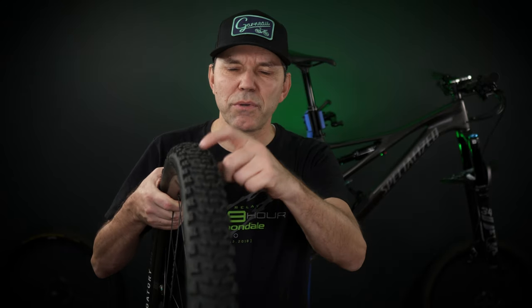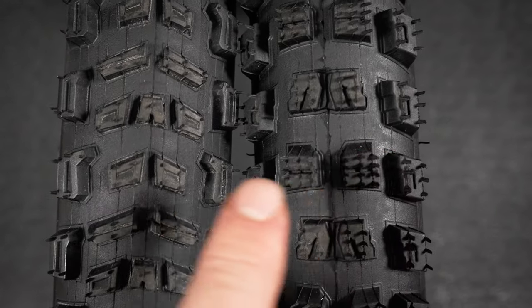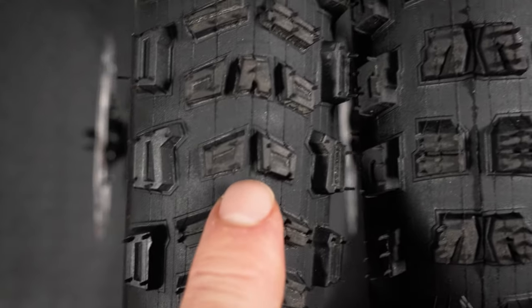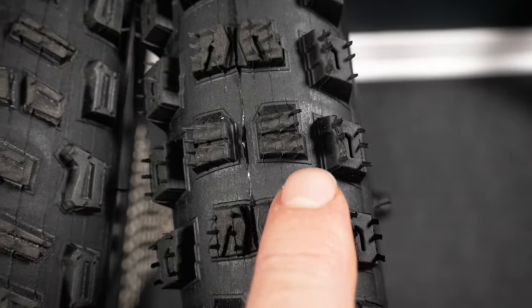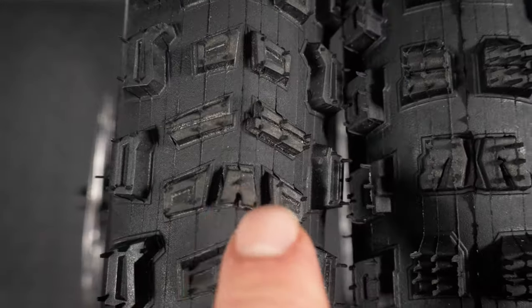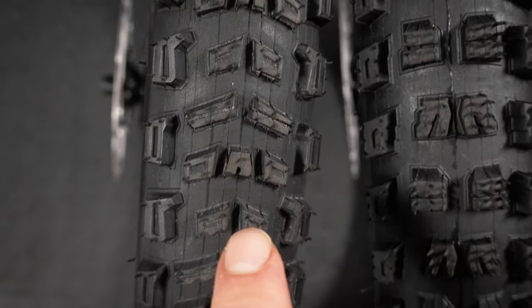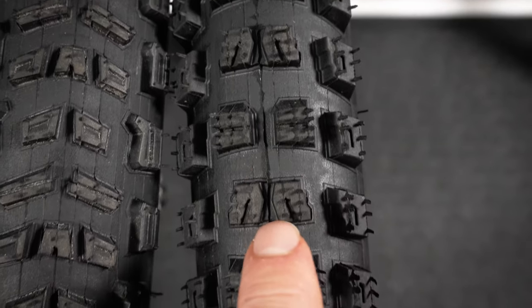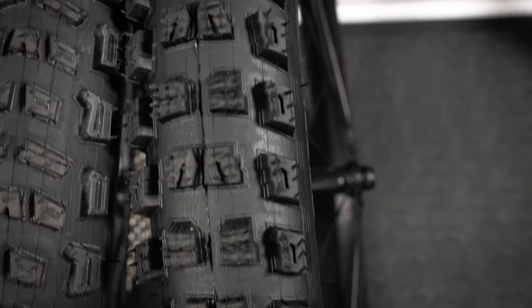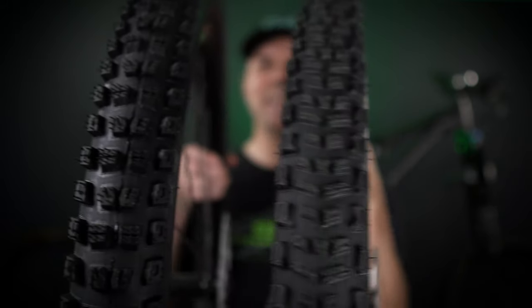Let's take a closer look at the tread pattern of the Purgatory and the Butcher. It's easy to see that these are directional tires — make sure you pay attention to that rotational arrow on the sidewall. With the naked eye you can see how the Purgatory knobs are definitely not as tall as the Butcher's — this is a very aggressive tire. Interestingly, these tires look like a mix of other manufacturers' designs: the Purgatory resembles a Vittoria Mezcal, the Butcher's center knobs look similar to a DHF, and the cornering knobs resemble what Schwalbe would put out with the Knobby Nic. Do these tires look like anything you've used before? Let us know in the comments below.